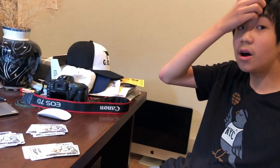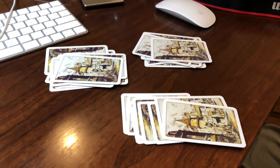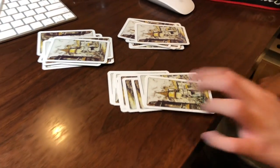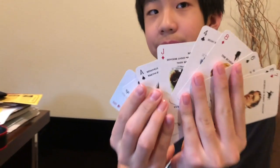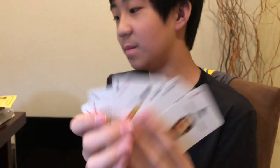Okay, now just concentrate on the card. Concentrate on the card and put your hands slowly over the pile you think your card is in. This one. Now, let's open it up. Do you see your card in here? No. All right.